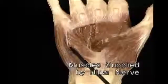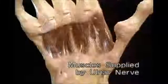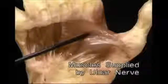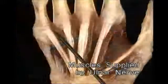Of the intrinsic hand muscles, the ulnar nerve supplies the hypothenar muscles, all the interossei, adductor pollicis, and the ulnar two lumbricals.